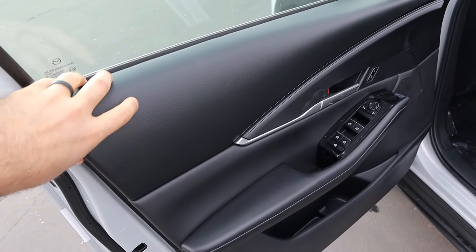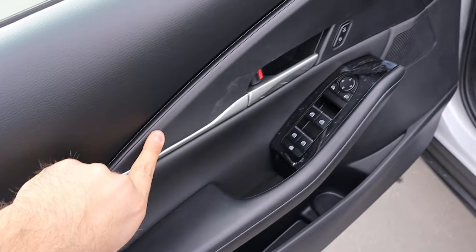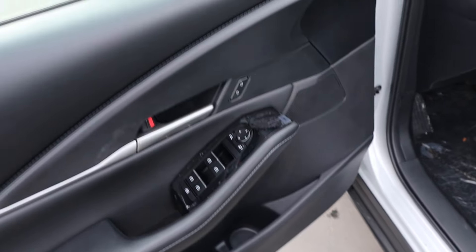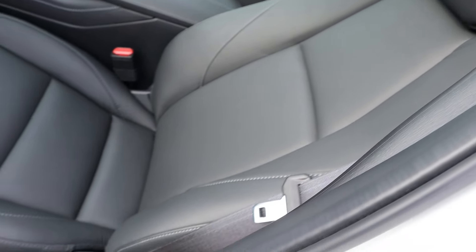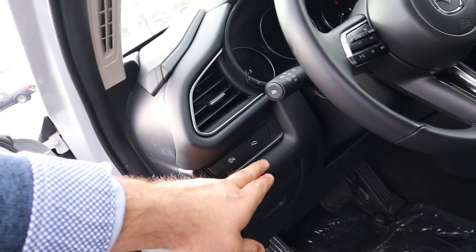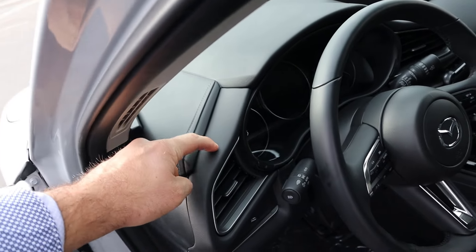Taking a look at the front door panel, soft touch at the top and nice padding down below. I like this trim piece that goes across — it's pretty cool looking. All of our window controls and mirror adjustments are here. We do have blind spot monitoring with the mirrors too. Taking a look at the front seat again with all that nice padding — the seat is manually adjustable. We've got hill climb assist as part of the safety tech, and more nice soft touch on the dash.